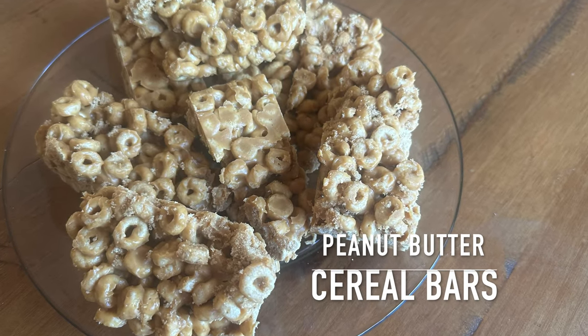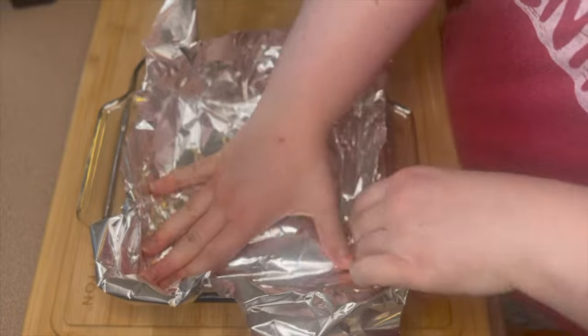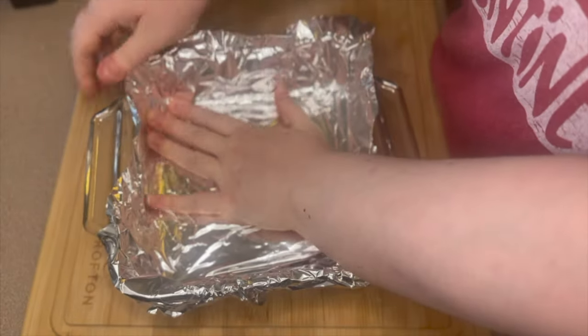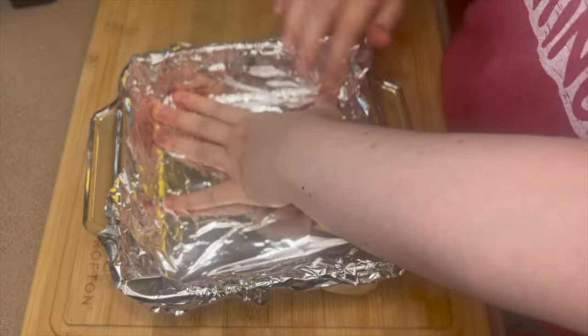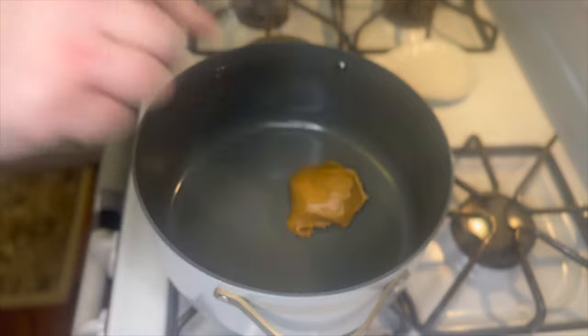First up today we're making these no-bake peanut butter cereal bars. To begin, I'm just going to take some foil and line my glass dish with it. This is probably an 8x8 or 9x9 — I can never remember — either way it's a small square glass dish.